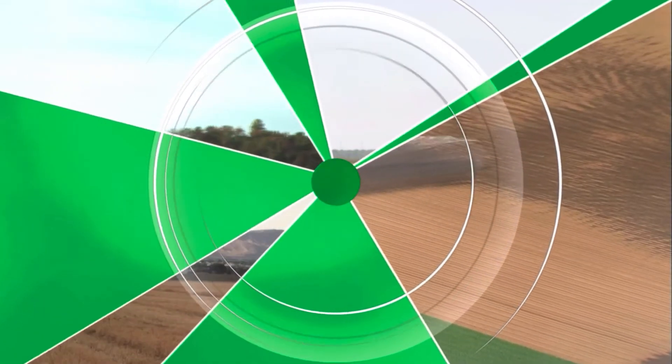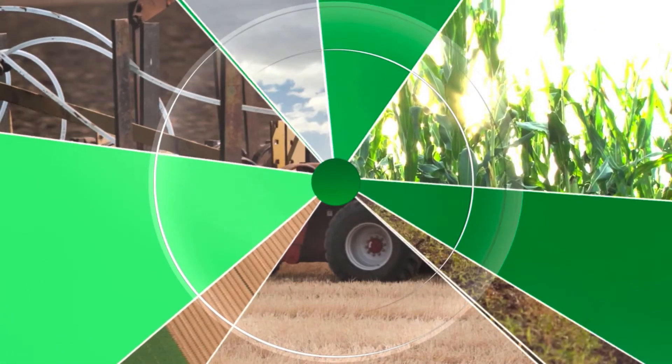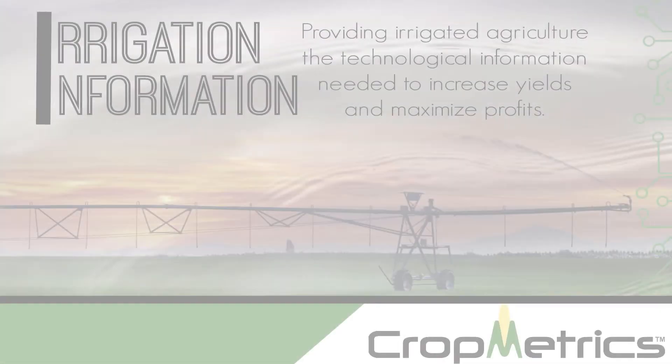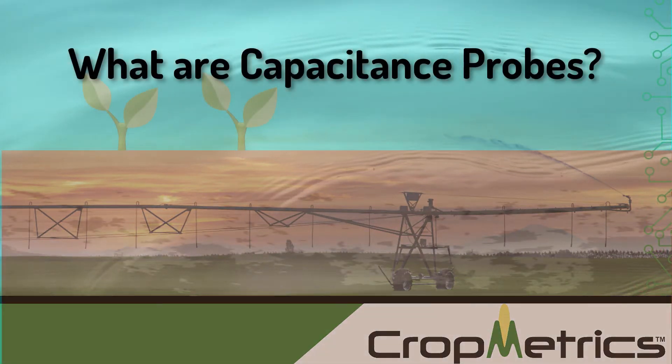Welcome to this irrigation information video — information you'll need to adopt precision irrigation solutions onto your farm profitably. This video is sponsored by CropMetrics. The topic for today: what are capacitance probes?